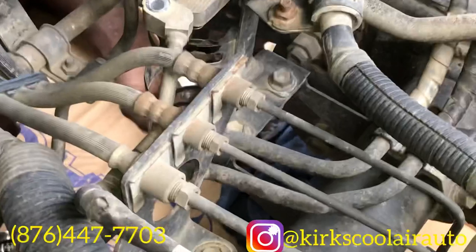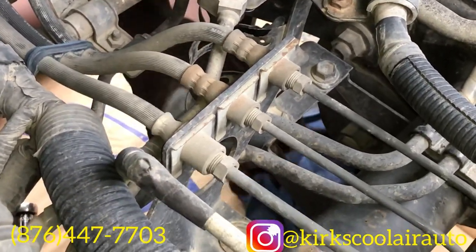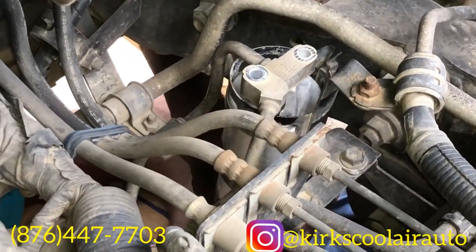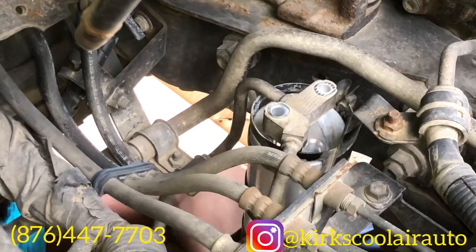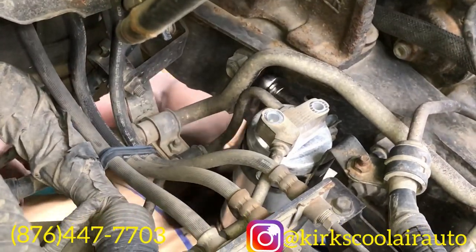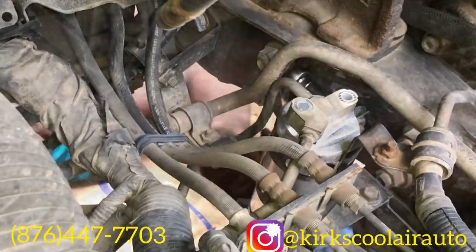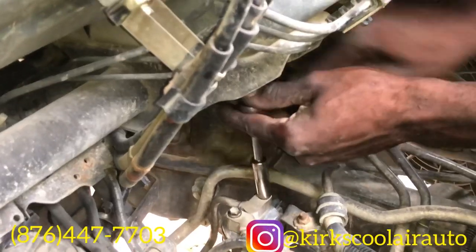We've removed the old receiver dryer — now it's time to install the new one. Before installing the two 10mm bolts, we have to line up the two holes on the receiver dryer with the pipes. After lining up the pipes, we tighten the bracket that holds the receiver dryer in place, then install the two 10mm bolts.